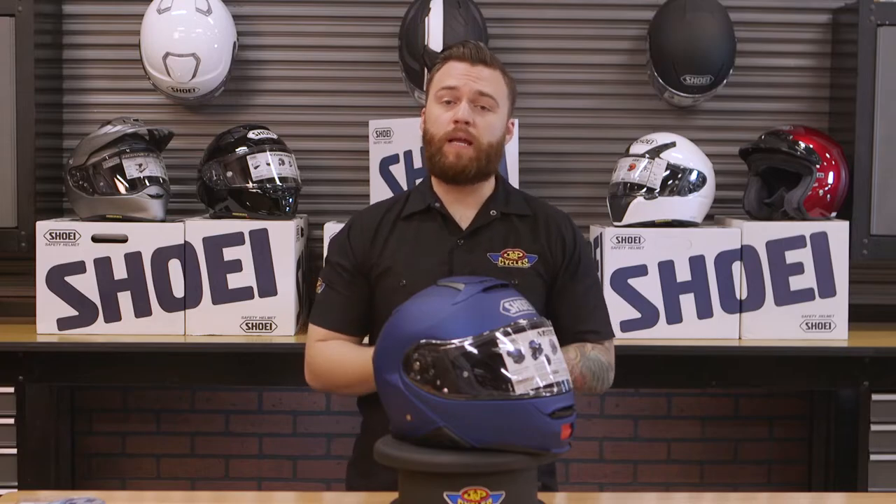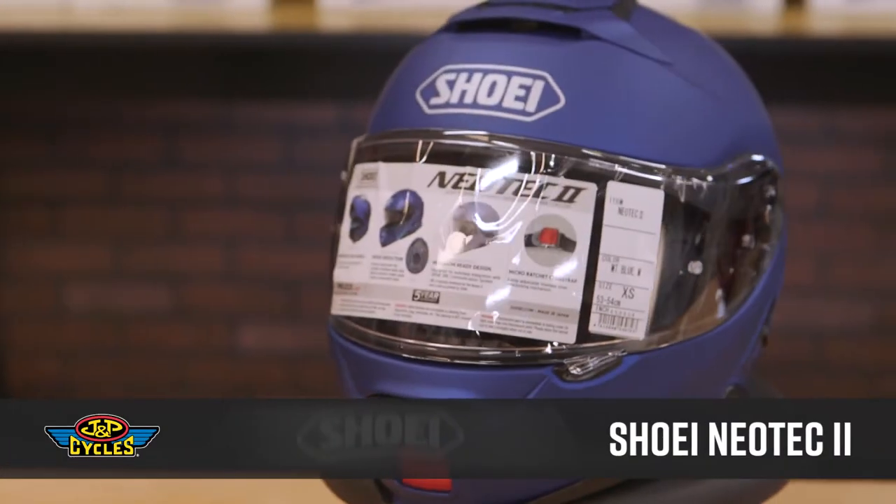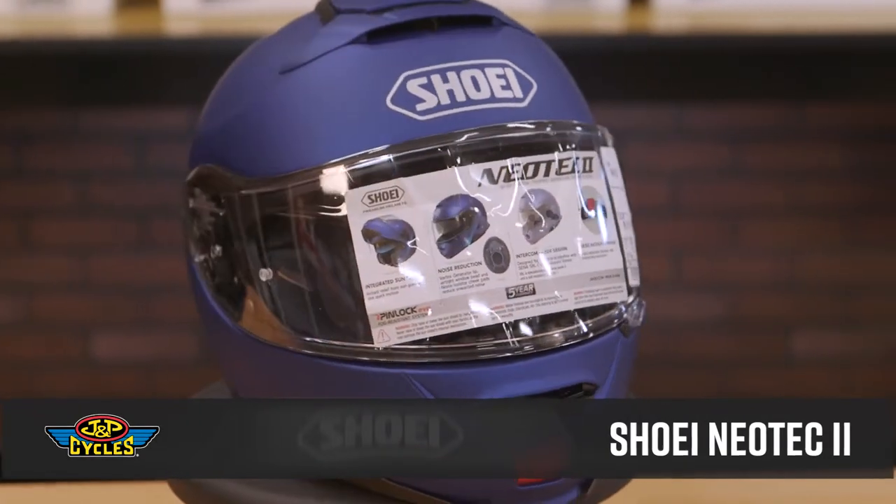Hey guys, it's Brian with JMP Cycles and in front of me I have the Shoei Neotec II modular helmet. Shoei did a really good job at making this helmet quiet, unlike most of the other modulars that you see on the market.